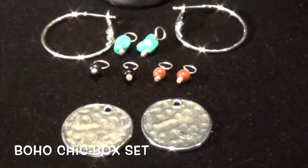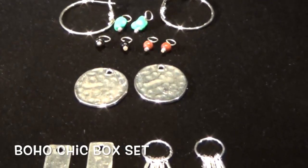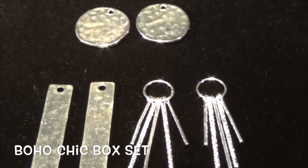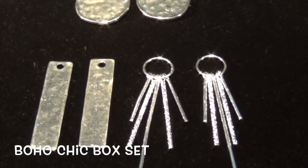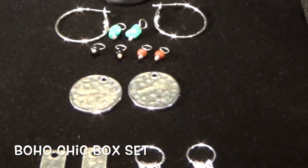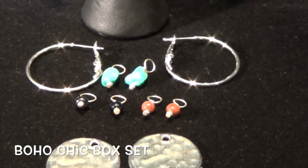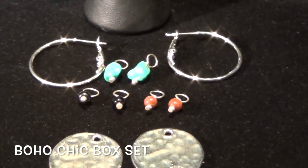Wear just the mini gemstones or layer them on the rectangle or oval pounded hoops. Drop the sunshine piece behind and you have an entirely different but unique look. This set includes our newest mid-size hoop, which is approximately one inch diameter, again making it a very in look.